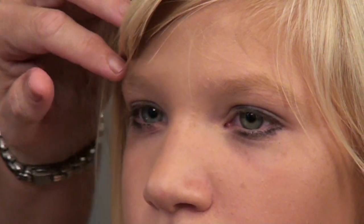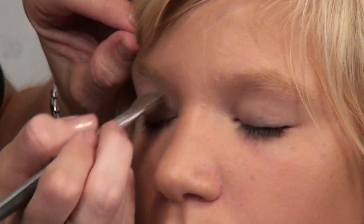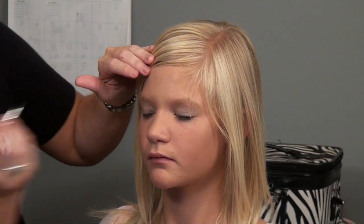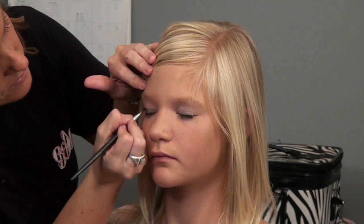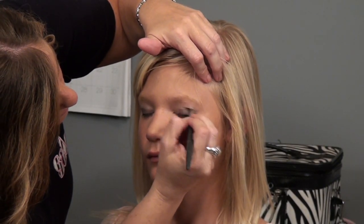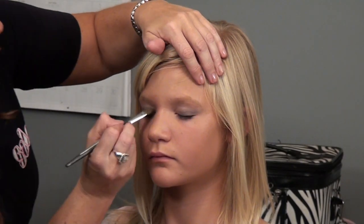Then we're going to apply the eyeshadow. We're just going to go with a silver smoky eye. You want to take the darker shadow, go right to the bottom and in the crease. Same thing on the other eye. Then take the lighter eyeshadow and blend it again.